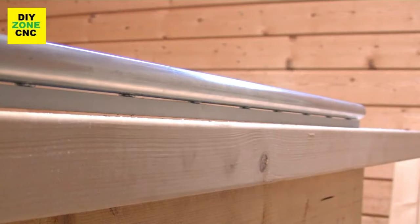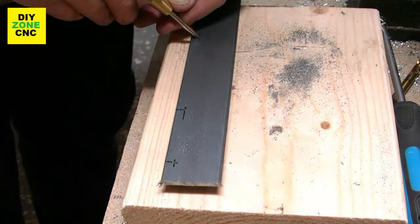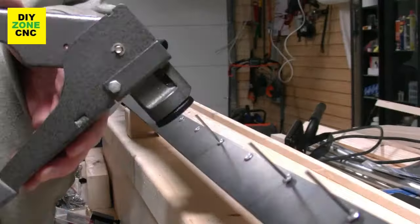Now the tubes are mounted together, we can test the functionality of the linear bearing rails. Using a center punch I am punching small markings for the drill. This enables the drill to start stable and doesn't search for the right spot.